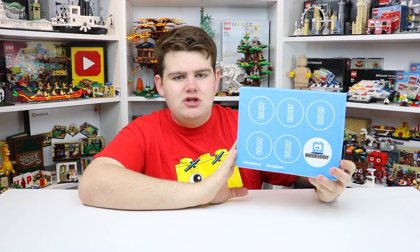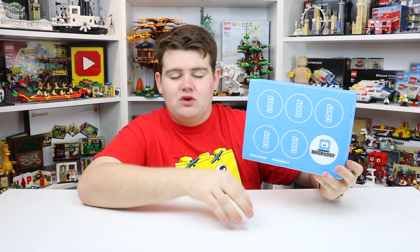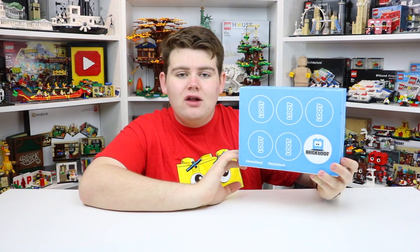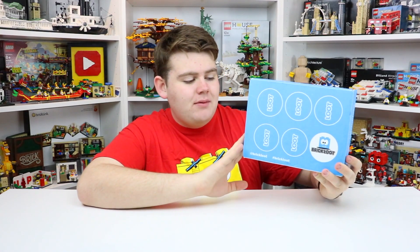If you're interested in signing up, you can choose between a one month, three month, six month, or one year subscription. The price varies for which subscription you choose and all that information can be found on their website. So without further ado, let's open up this box.